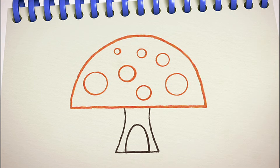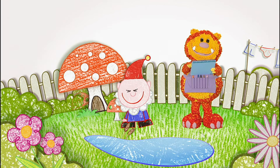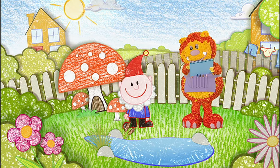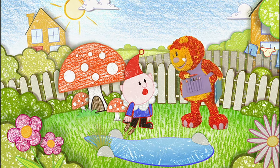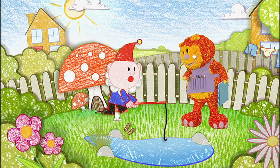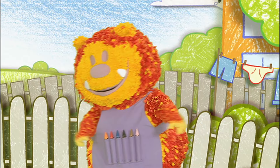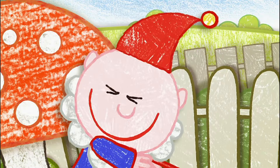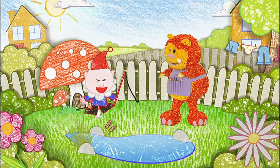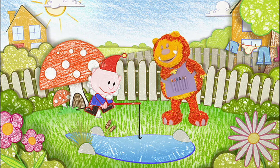Why don't you colour yours in while I squiggle the rest of Norman's garden? This is what I do every day — just sit on this toadstool and fish in this pond. I'd really like an adventure. Maybe there's an adventure quite close by. An adventure close by would be perfect, because I need to be back by tea time — it's my favourite today. Pancakes! Then we'd better start looking for an adventure right away.